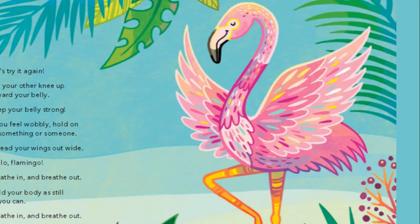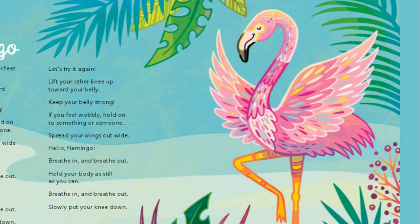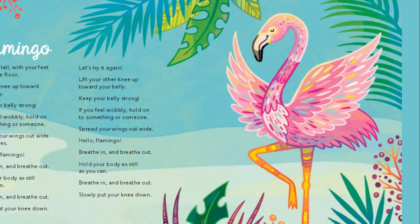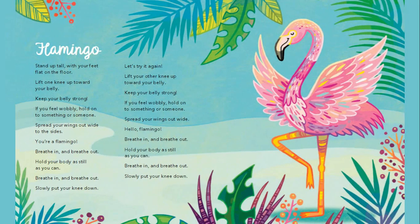Spread your wings out wide to the sides. You are a flamingo. Breathe in and breathe out. Hold your body as still as you can. Breathe in and breathe out. Slowly put your knee down.